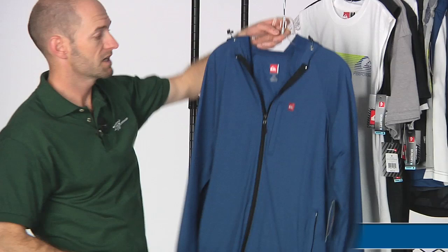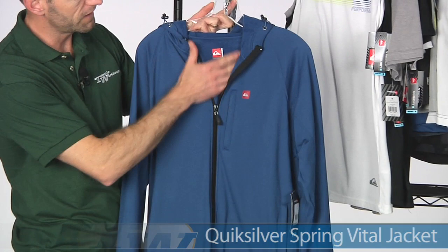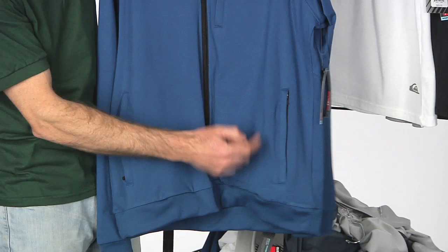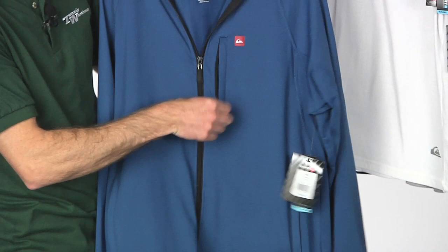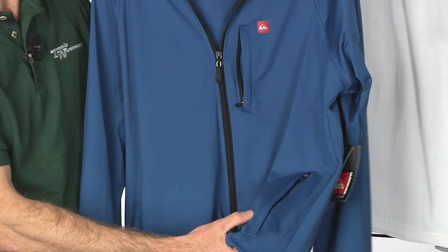Another item I've got my eye on is this Vital jacket. It has some really neat features — a really nice soft brushed lining inside, so it's super comfortable against the skin. It has two zippered pockets at the bottom. This one has an MP3 grommet so you can run your cable up. The chest pocket also has an MP3 grommet, and the bottom pocket has a secondary inner pocket with a velcro closure to hold your MP3 player secure.